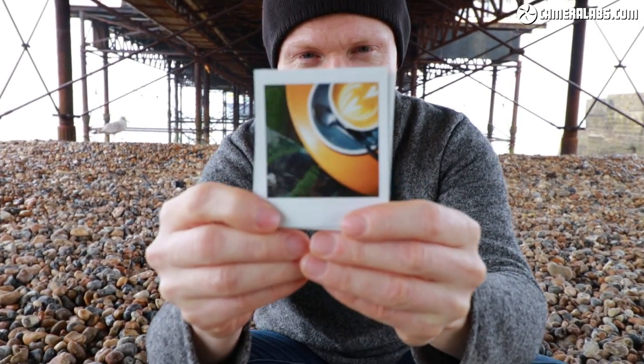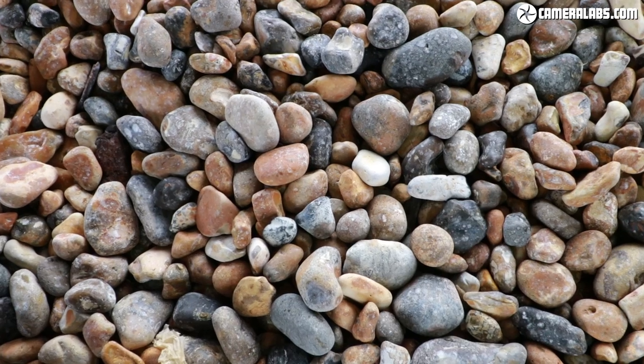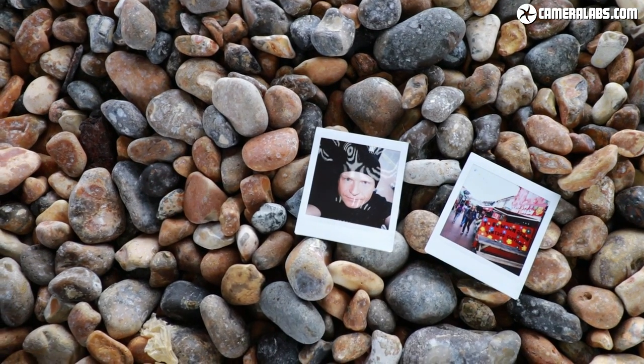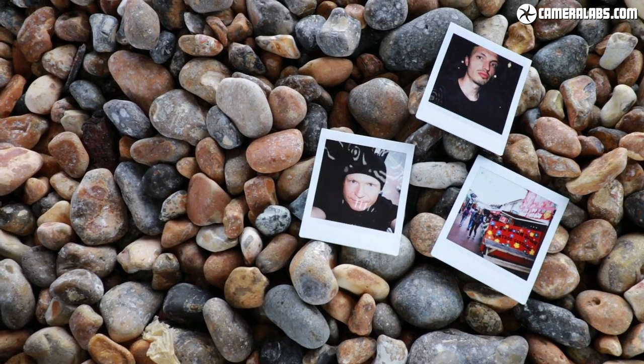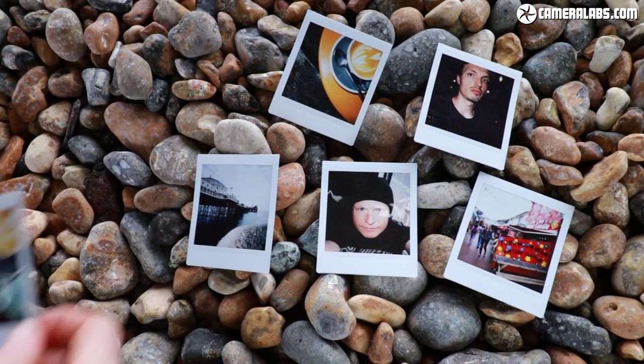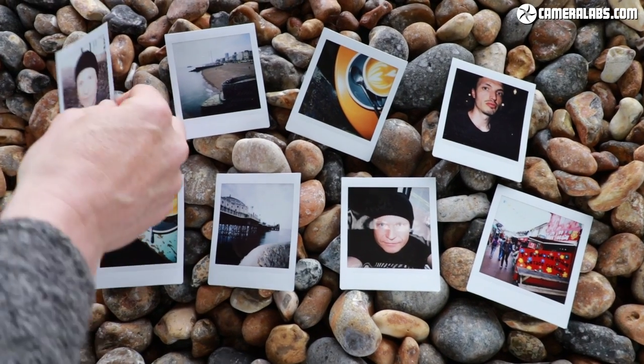The Instax square format produces prints measuring about 2.4 by 2.4 inches, or 62 by 62 millimeters. That's the same height as the Instax Mini format but obviously wider. It's reminiscent of the classic Polaroid format, although smaller. I really like the shape and size of these prints — there's something really attractive about them.